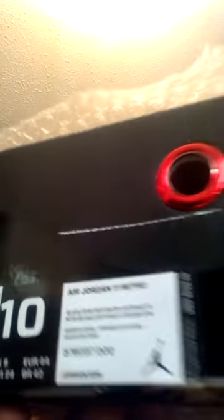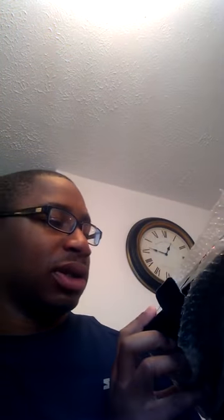I picked these up — they're highly anticipated. This is from the authentic section: Air Jordan 11 Black Gym Red White. Everybody's already seen these. This is just the retail $220 version and a lot of these will be hitting the market since they come out at Christmas.